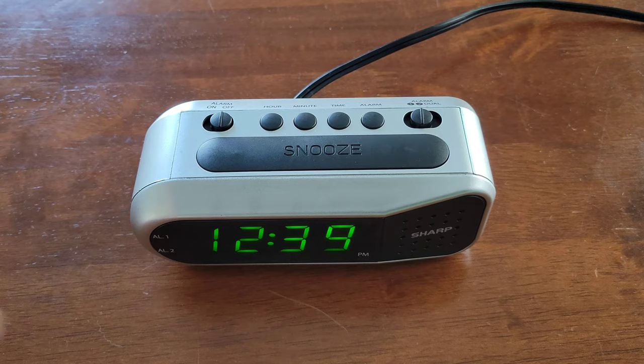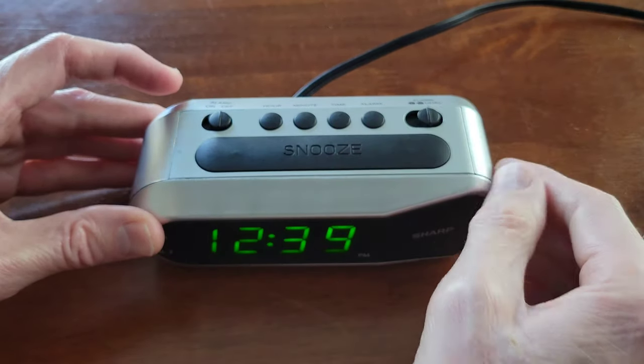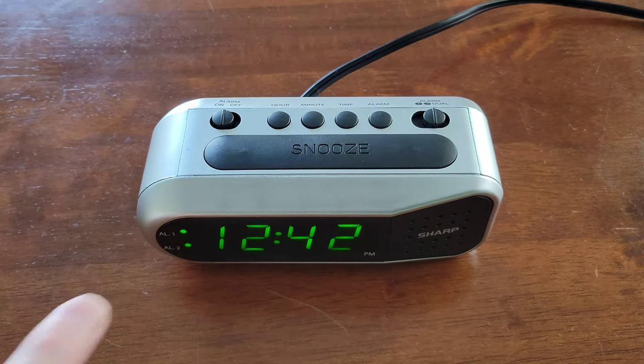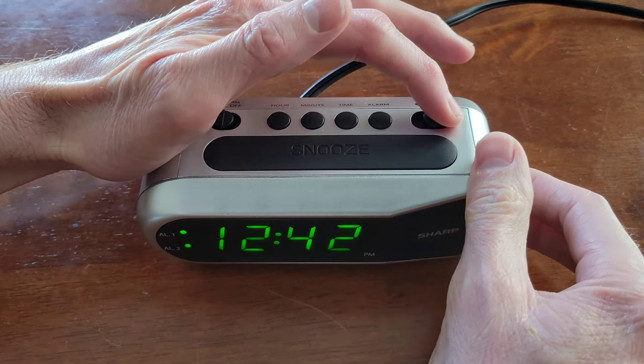When you're ready to turn the alarm on, just decide whether you want Alarm 1, Alarm 2, or both alarms on, and then you can turn the Alarm On-Off switch to the On position. These lights right here will let you know which alarms are on. Currently we have them both on.